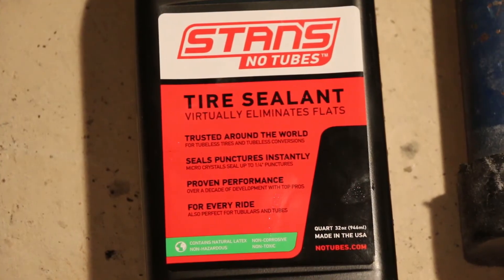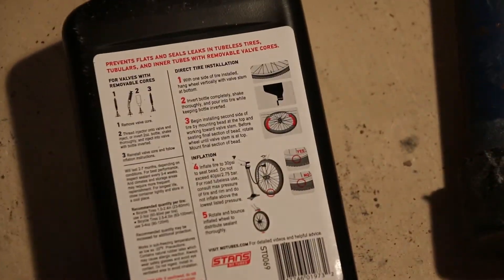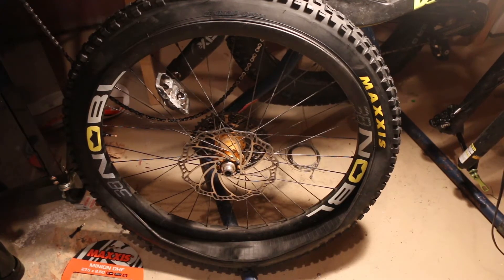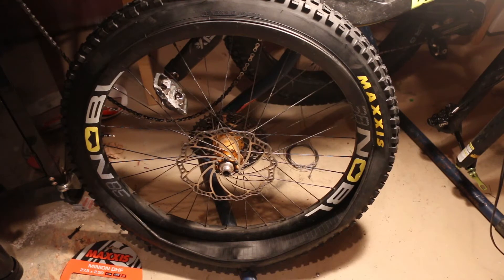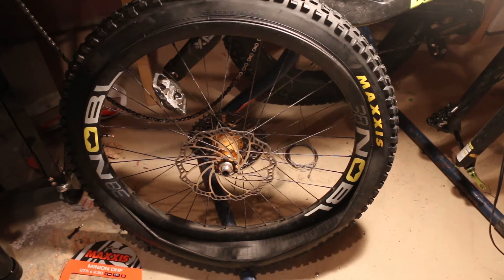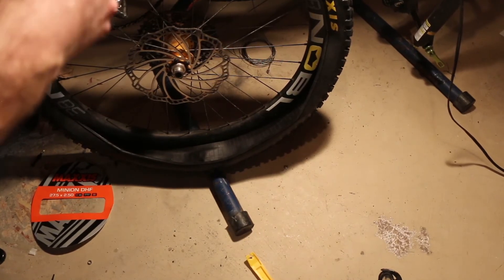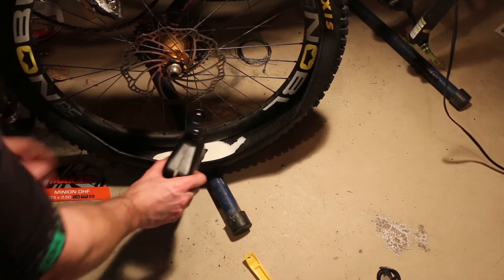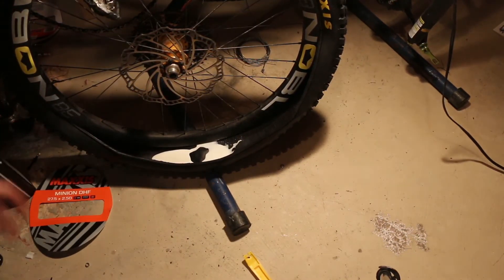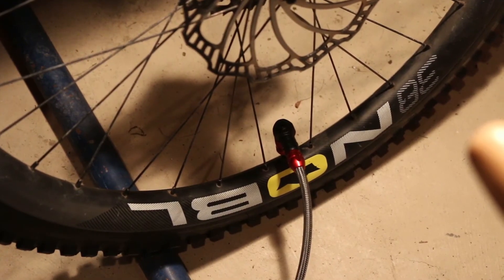I'm using tire sealant from Stan's. I'm not exactly sure how much I should be using — the label says somewhere around 60 mils, so I'm just gonna eyeball it. We'll throw that in the bottom and work it around the rim. Put in about 60 mils — probably enough — then work it around the bottom of the wheel.